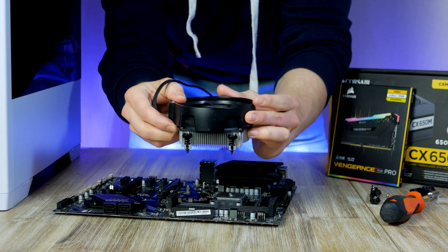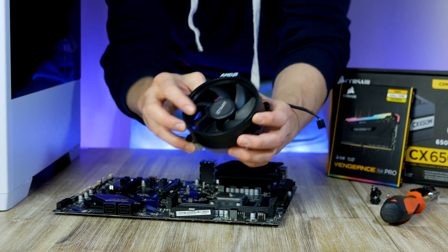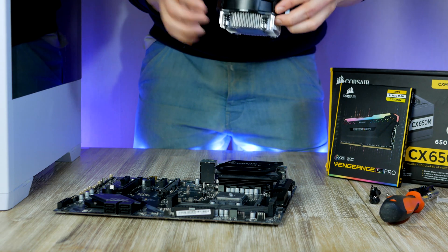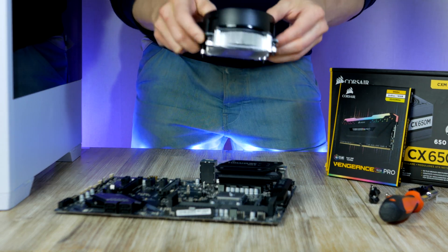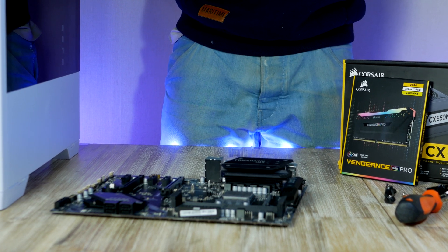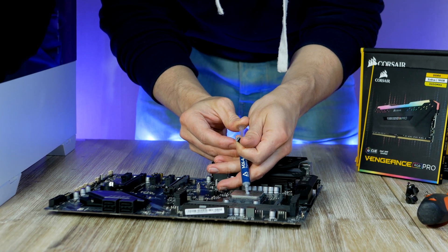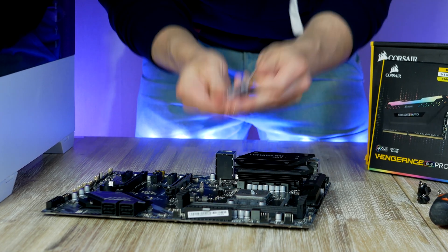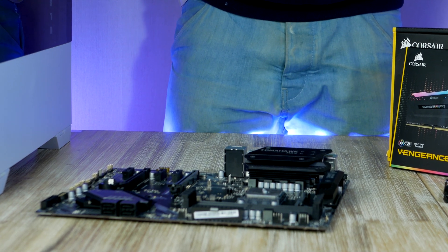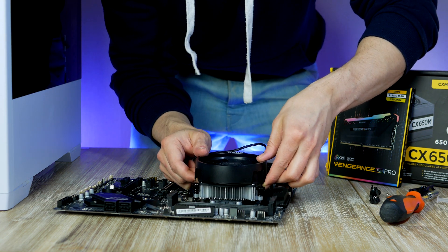Inside the CPU box also comes an included heatsink or cooler. The stock cooler is actually not that bad if you aren't doing heavy overclocking, and it saves a couple of dollars. If you haven't used the CPU cooler before, it should have thermal grease pre-applied — you don't need to apply extra thermal grease on the CPU lid.